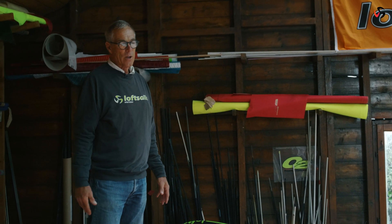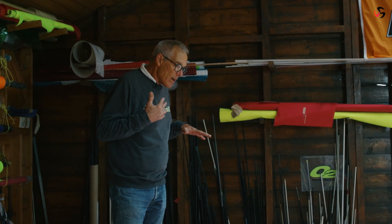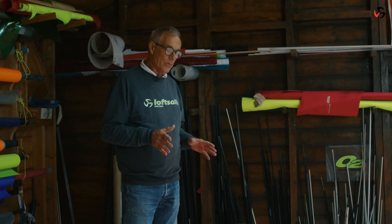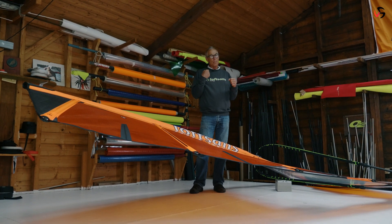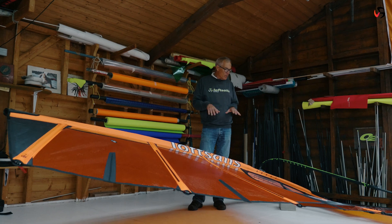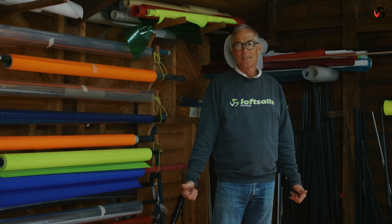The cam-free designs have this action of elasticity that cam sails don't have. In my view, this is why the cam-free slalom designs have this extra power element in lighter winds, which works perfectly for a freeride foil design. It gives power pumping in lighter winds so you get flying quickly, and as soon as you're flying, the sail can adjust to flight mode. It's just so much fun.